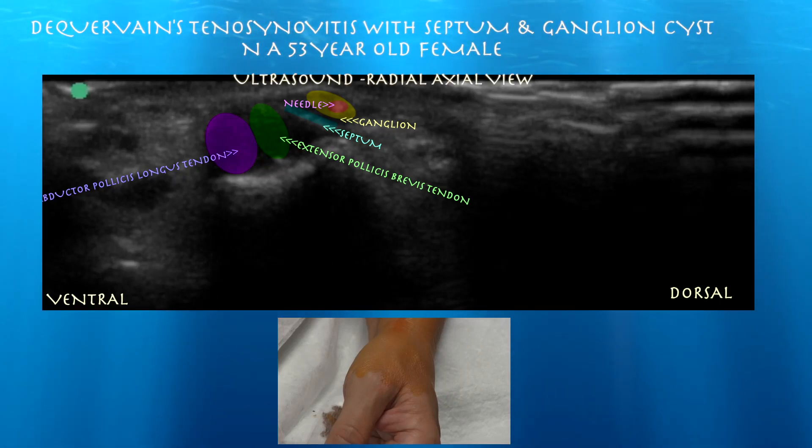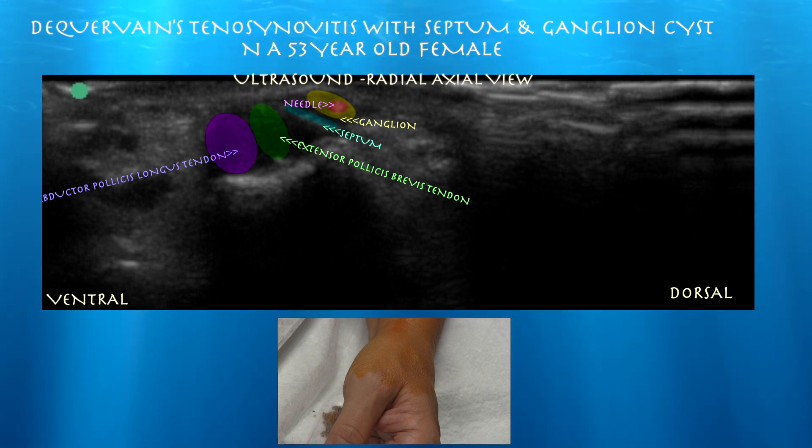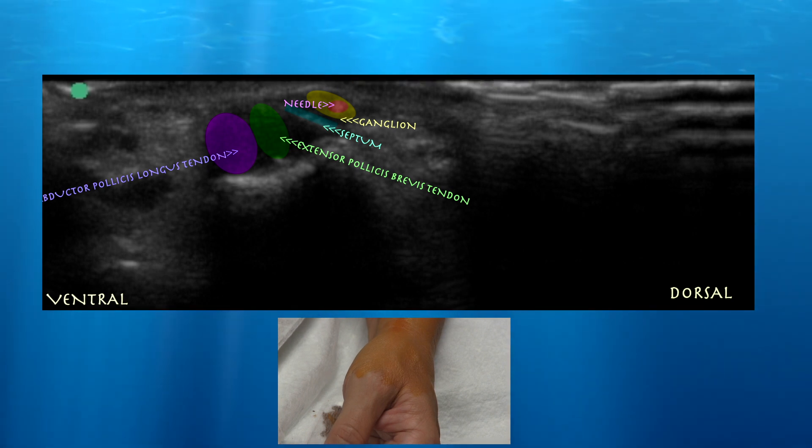53-year-old female presenting with persistent pain in the left wrist. This exam is consistent with de Quervain's tenosynovitis. There may be a little ganglion around the radial styloid process, but it's too small to drain.